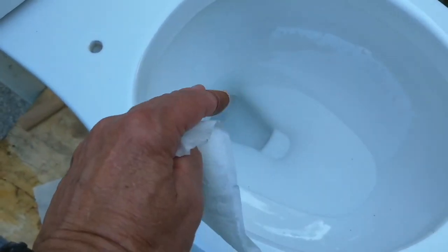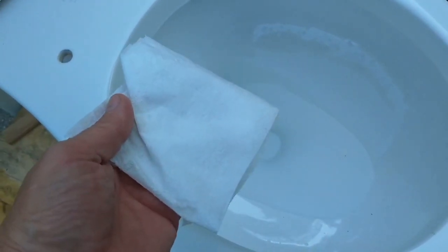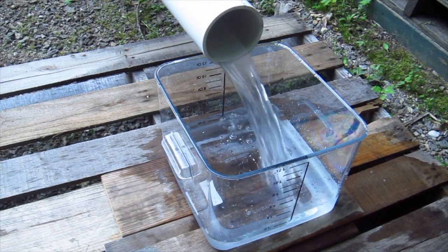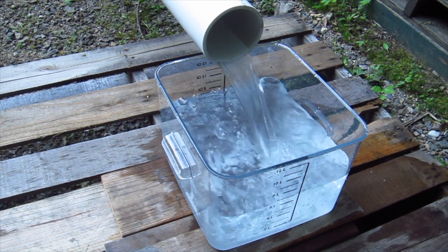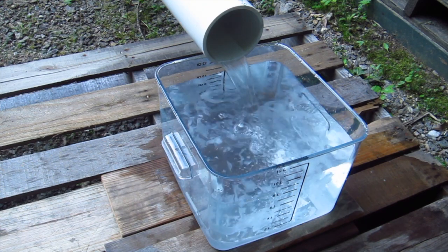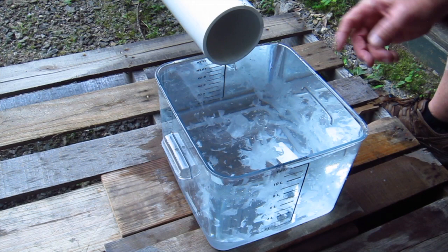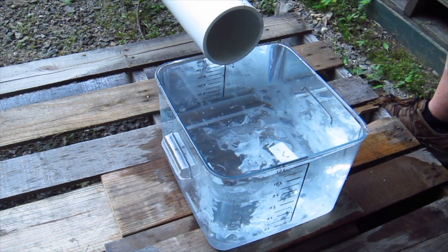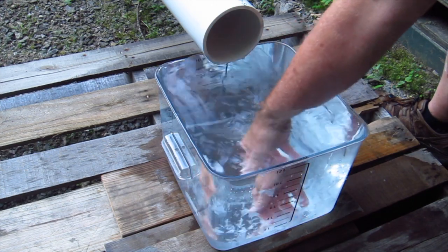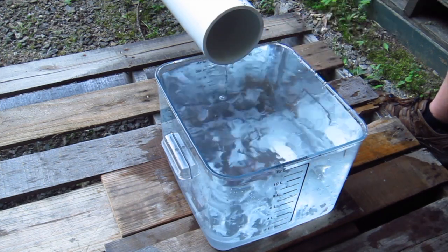Single-ply toilet paper — really inexpensive. It is six different sheets, and I folded it over twice. Here we go. Look at this — there's no need to even put my hand in it. You can just see the single-ply toilet paper completely fell apart. It's pretty much just kind of mush. That's what happens with toilet paper.